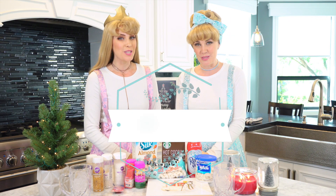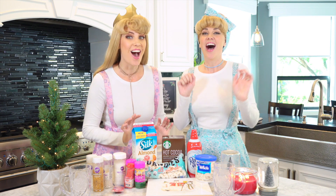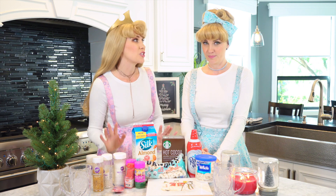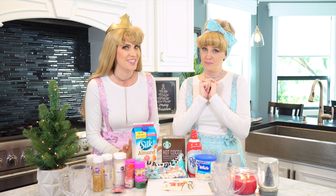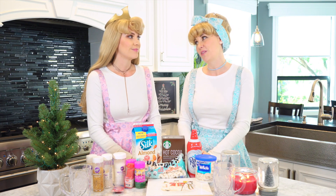Hi everyone and welcome to Princess Pantry. Today we're gonna be making Christmas hot chocolate. I just love hot chocolate — it's one of my favorite treats and I also love Christmas. It's one of my favorite holidays, so we're gonna combine the two today. There's nothing better than coming inside after playing in the snow on a cold day to a house decorated for Christmas and having special hot chocolate. It makes it so wonderful and also helps create memories and wonderful times with your friends and family — or even a tradition, which is really wonderful around Christmas time.